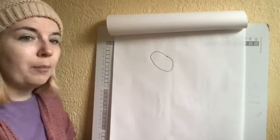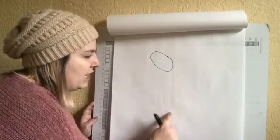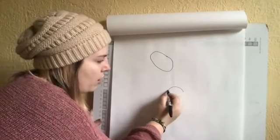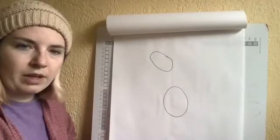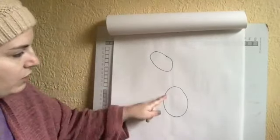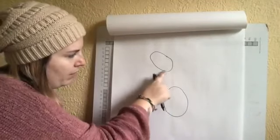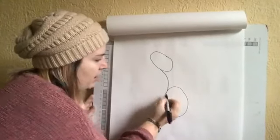Now we're going to draw the body. To give us the body shape, we're going to draw another oval right here, and that's going to give us some space for the seahorse's neck. So our oval is just down a little bit — draw another oval for the seahorse's body. Now we're going to connect the seahorse's head to the body by drawing a curved line — it's going to curve to the right. From the head, curve it back and then meet the body right there.